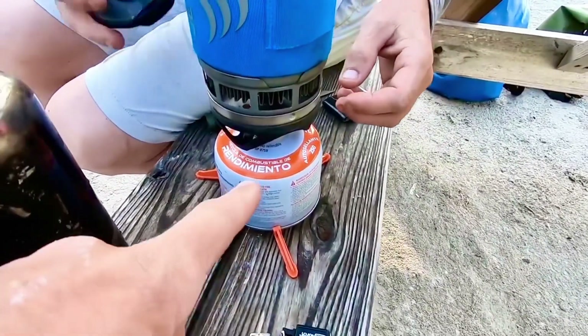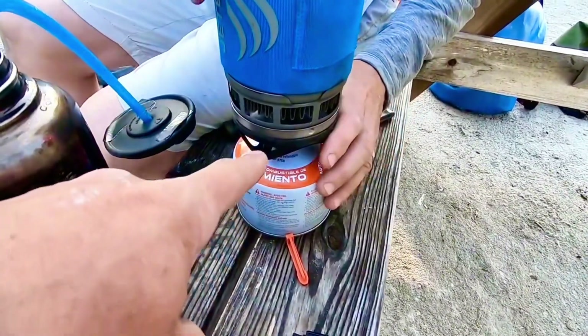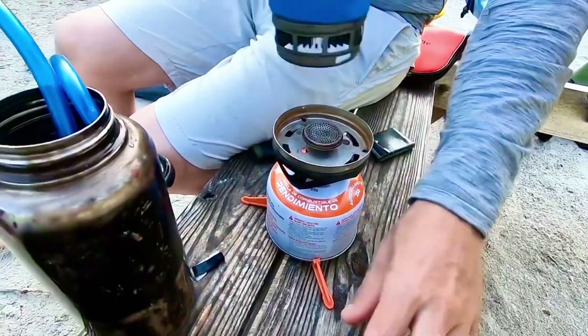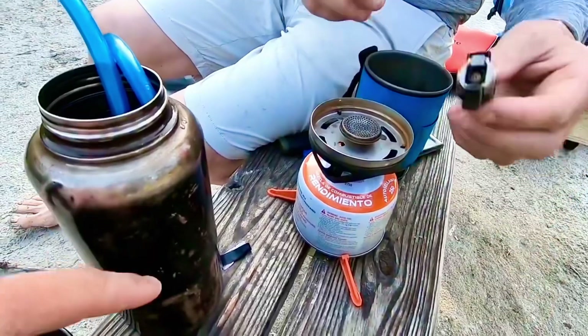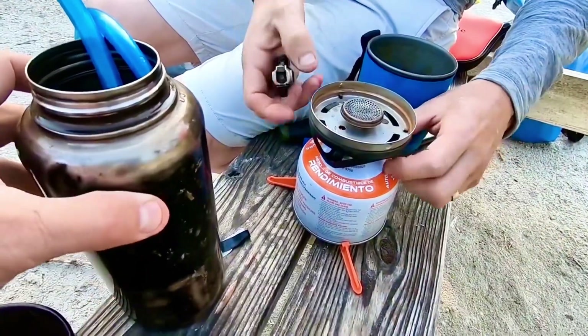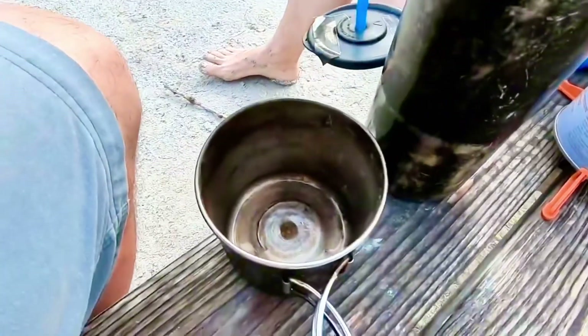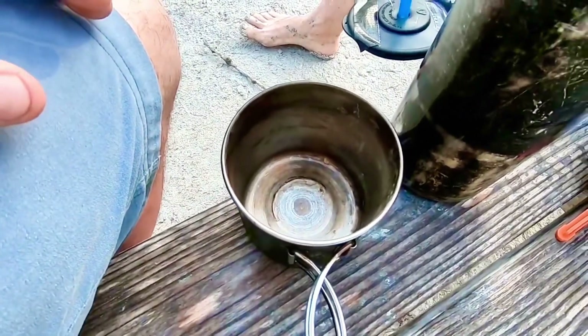In theory, this JetBoil will heat the water, boil it, turn it into steam, the steam will go through the straw, run down through the cold seawater acting as a water jacket, and then drip into our cup where we can collect it for drinking.